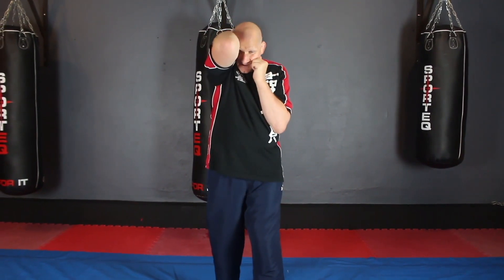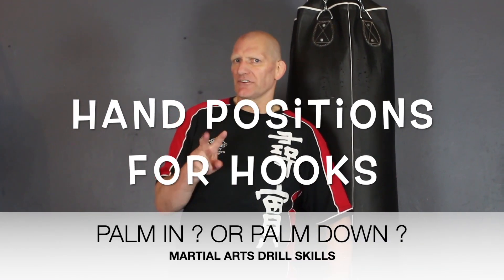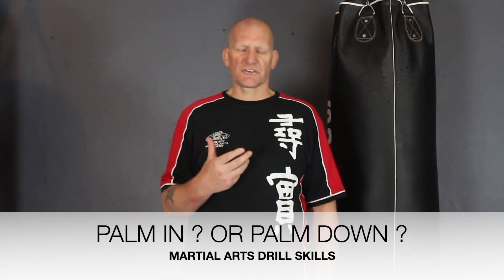Remember, about the hook — there are a couple of ways of doing it, and both are correct. It's just down to your own personal choice. You can throw a hook with your palm facing in toward you, or you can throw a hook with your palm down. Both hooks are correct. Personally I prefer the palm-down version, but it's down to your own choice — either palm in or palm down.